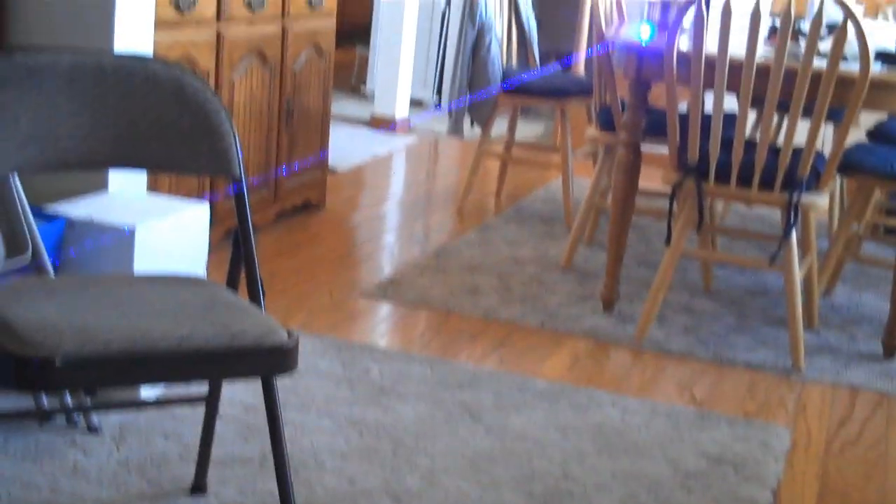I've got some new Tenergy batteries. Can you smell that from here? You can see the beam — it's daylight. I'm not using any fog or anything in the air. That's just how the beam looks in daylight.